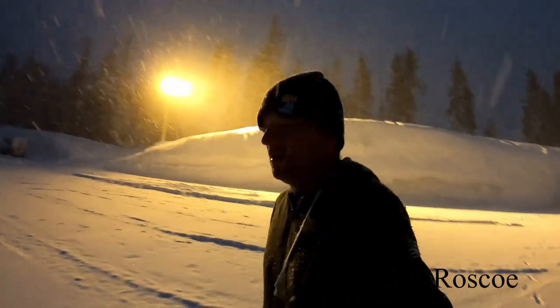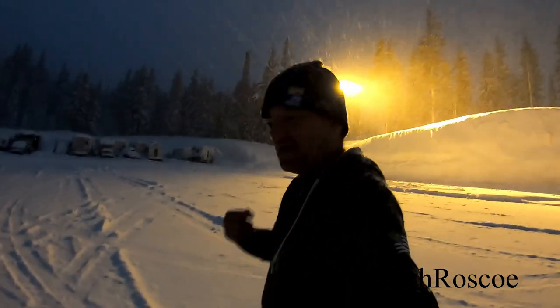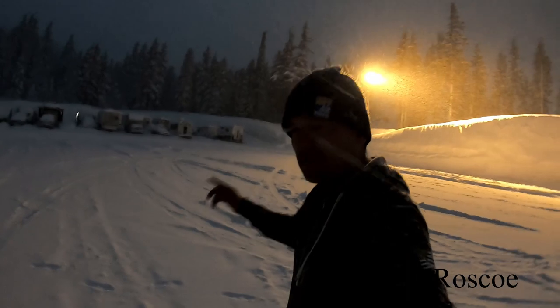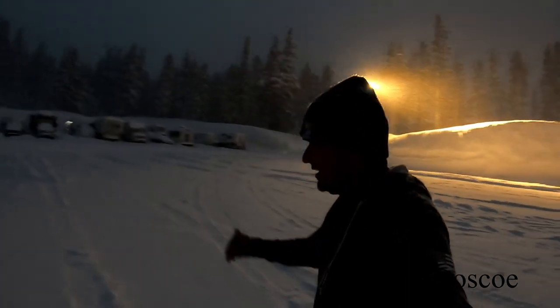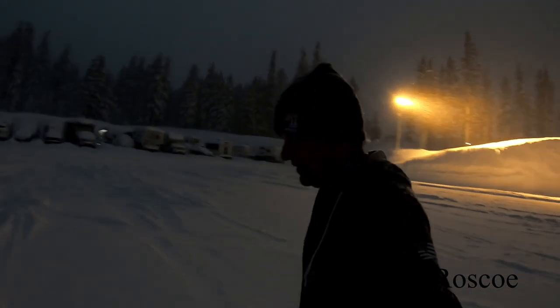Good morning everybody, welcome to ATV with Roscoe. How do I clean the snow off the roof of my four-wheel pop-up camper? Well, I'm gonna show you. We got a little bit of snow the last two days, so I've got some snow up there. First I'm gonna have breakfast, let the sun come up, and then we're gonna get this camper cleaned off.